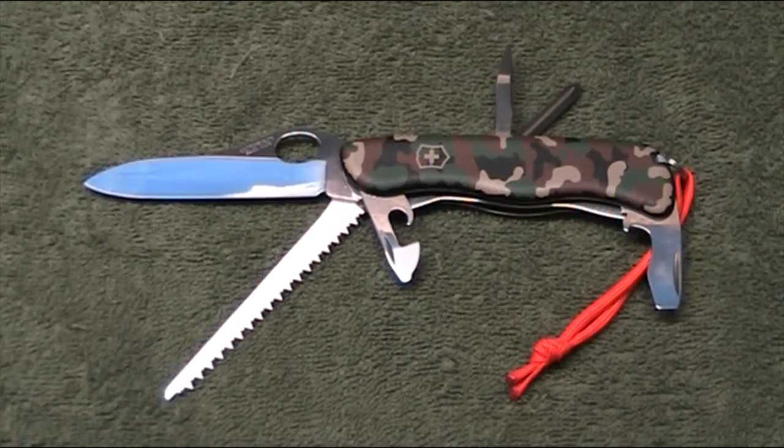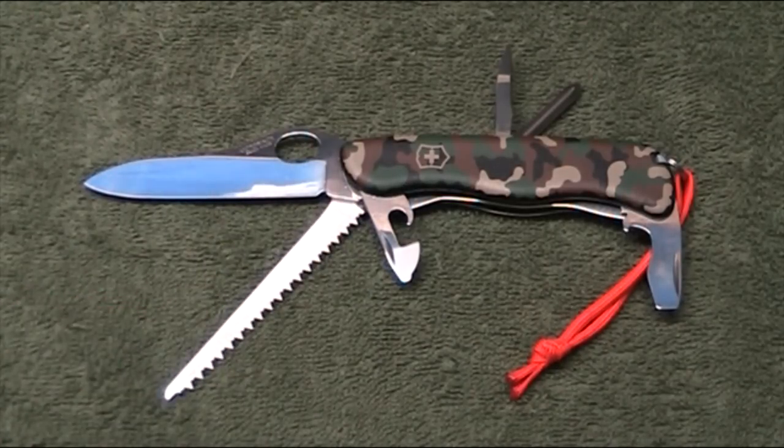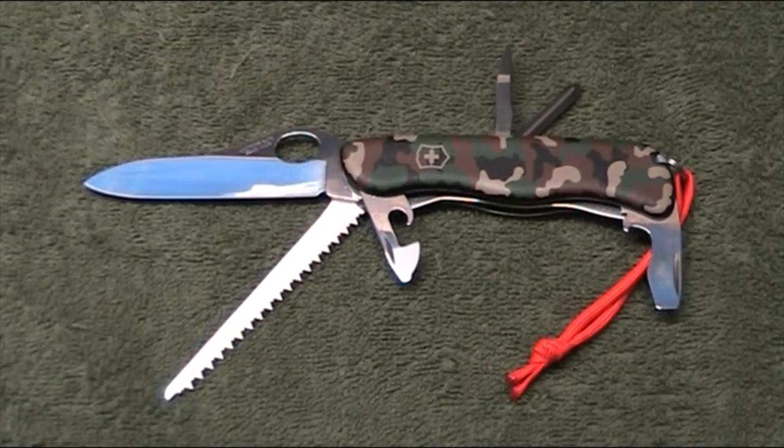This is the One Hand Trekker which means it's got a one-hand opening blade. There's also a standard Trekker which doesn't have the one-hand opening blade. You won't see the thumb hole opener blade here. Although these are one-hand opening blades, they're not one-hand opening in the sense of some American knives where they're fast opening. This is strictly a slow opening knife.